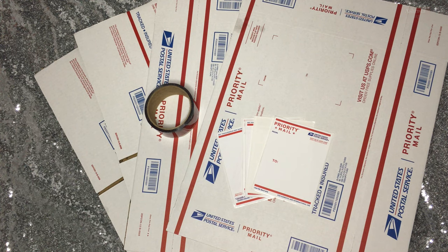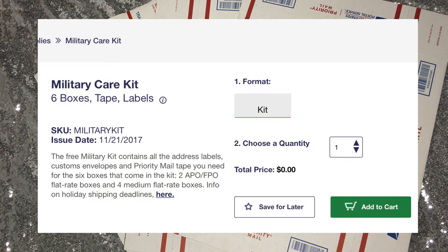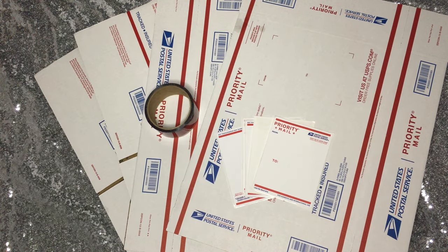I was in no rush, so I ended up going to USPS.com and searching for the military care kit. It was completely free — all I needed to do was make a USPS account. As far as I know, they don't offer this in local post offices, so if you are in a rush, I would suggest you just buy it from your local post office. But if you're not, you can get free boxes online and it comes with tape and labels, which makes your first shipping experience very easy.